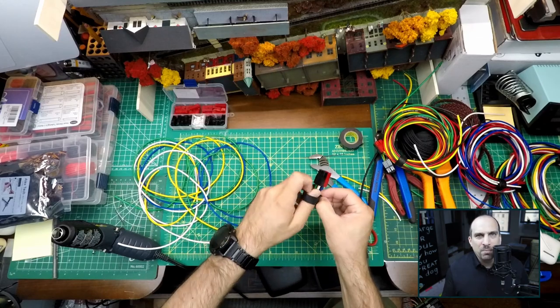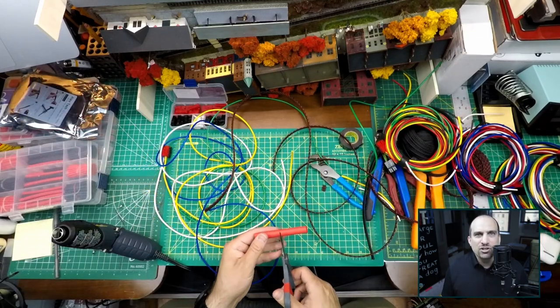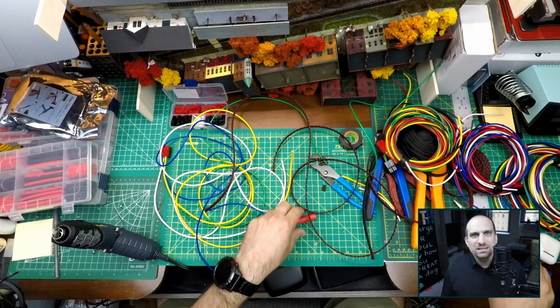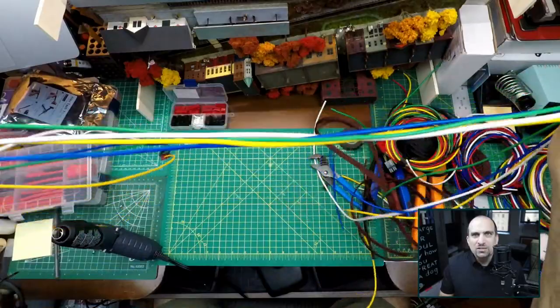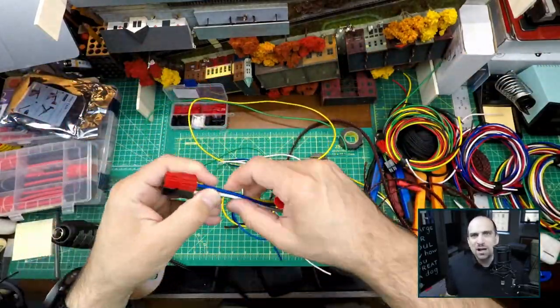I'm running all of the wires from the modules to the block detection device. Seven of the modules will have a jumper with four wires, and the one module with my spur that is set up for programming will have six wires. I have three different colors of cable sleeves and two different colors of heat shrink, so for the first six four-wire jumpers each one has a different color combination.